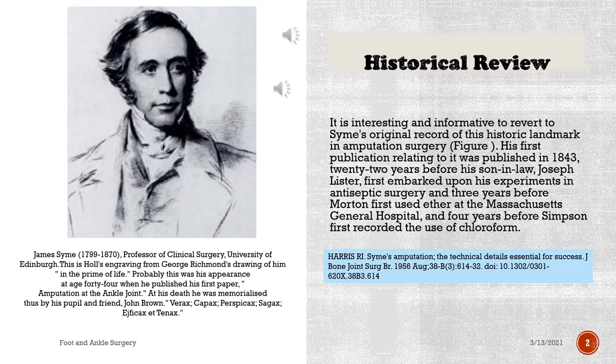The Syme amputation technique: a brief, interesting and informative video reverting to Syme's original record of this historic landmark in amputation surgery. His first publication relating to it was published in 1843, twenty-two years before his son-in-law Joseph Lister first embarked upon his experiments in antiseptic surgery, and three years before Morton first used ether at the Massachusetts General Hospital, and four years before Simpson first recorded the use of chloroform.